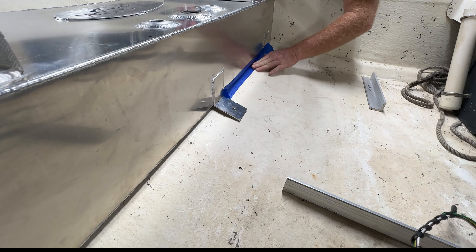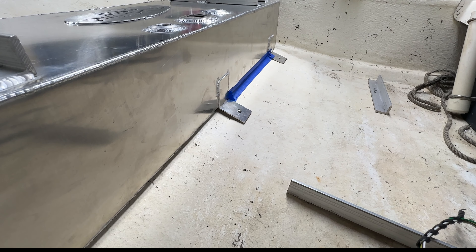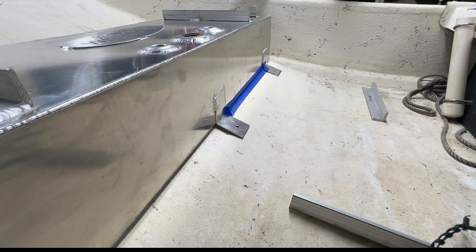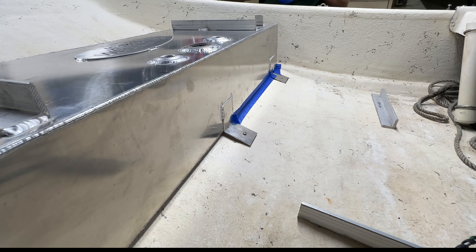We then meticulously tape around the back edges and sides of the tank. We're going to pour foam in to bed it down. First, the foam will help fill in all the big voids under the tank and ensure it's supported. Second, the adhesive factor of the foam will keep the tank in place if the screws ever fail, which is a common occurrence with these Carolina skiffs — they're not really known for holding screws well.